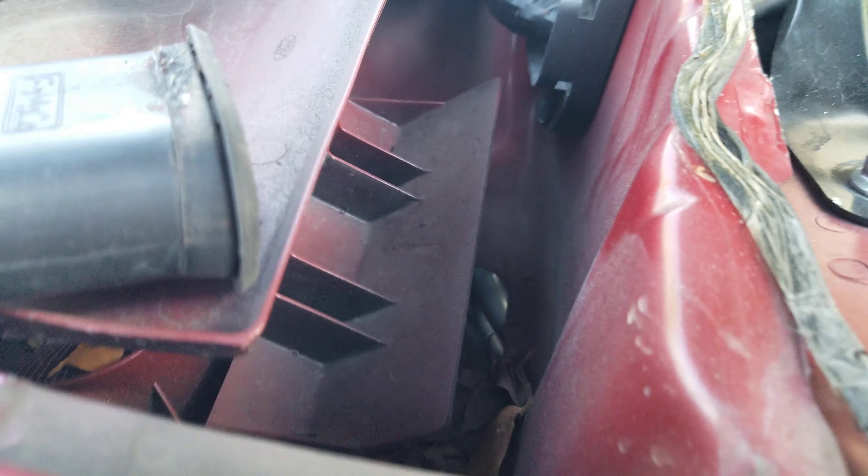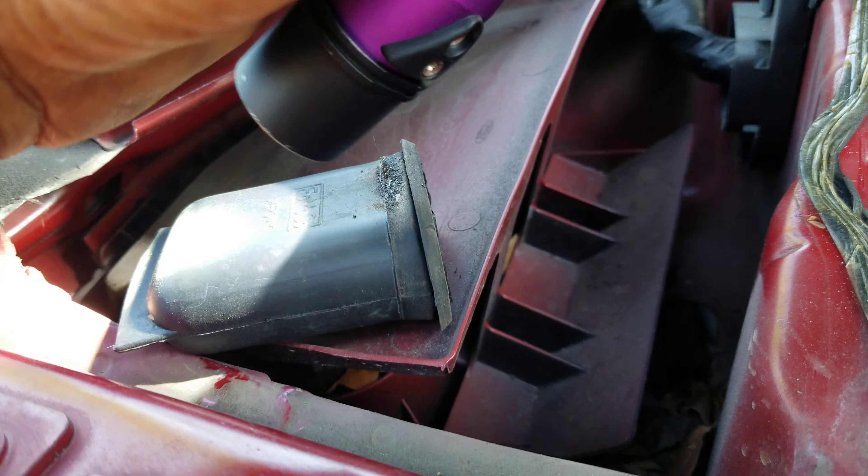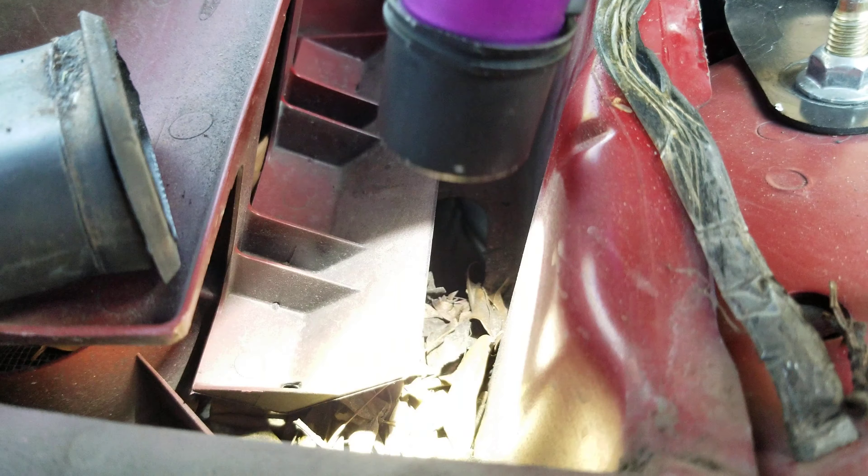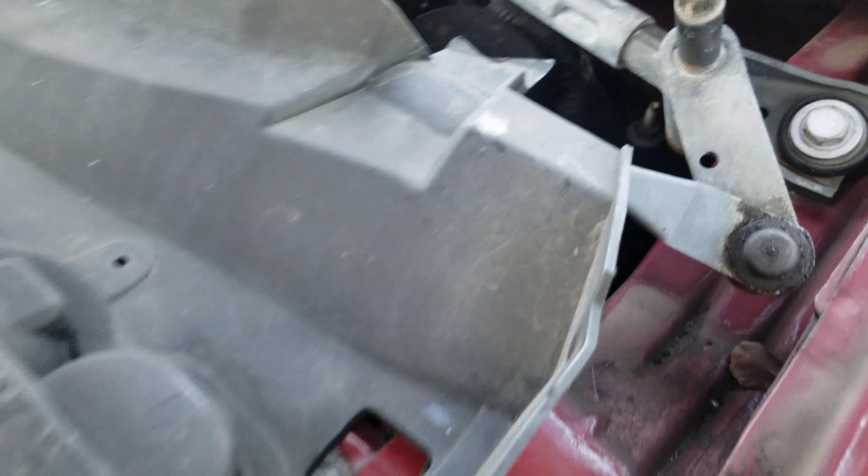This is the passenger side — you may not see it well, I might have to go to the driver side or get my flashlight. You see that hole right there, that opening? That is where this rubber piece goes — could be a rubber grommet, I'm not sure. All the leaves are packed in there; you can see it's pretty bad.